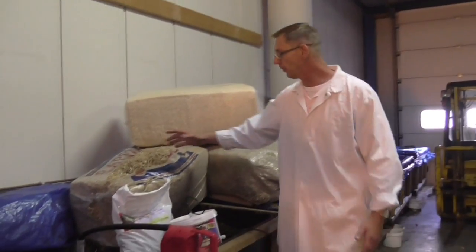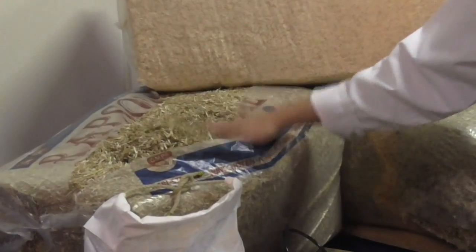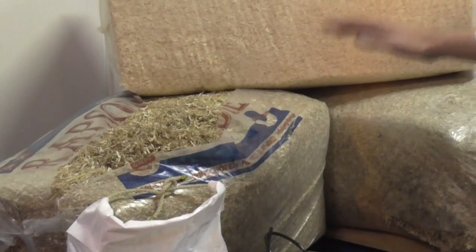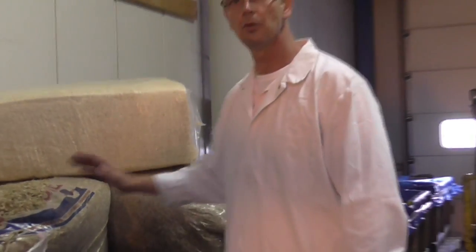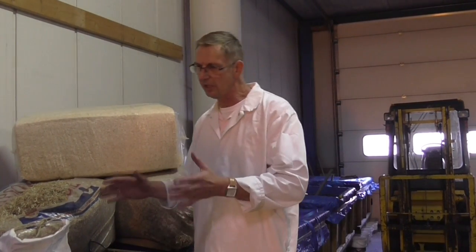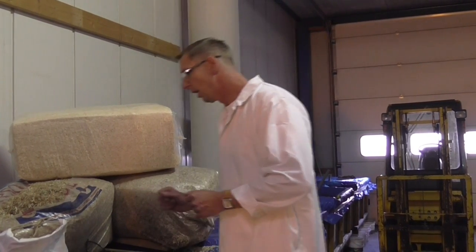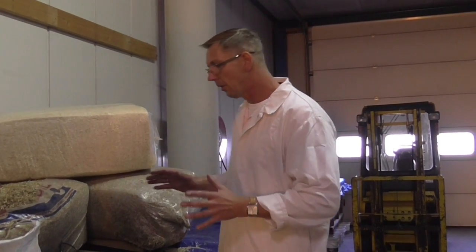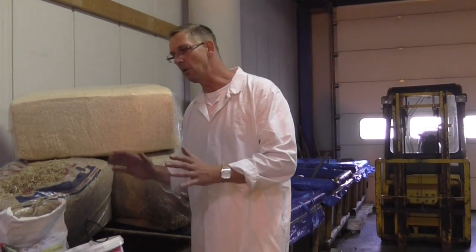We started with different kinds of leftovers from the aquaculture. We used different kinds of biological material, straw and wood. We mix that together with a lot of water and then we wait a few weeks. It's very wet and there's a kind of composting starting. After that we put some fungus and some bacteria in it, and we wait a few weeks.